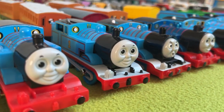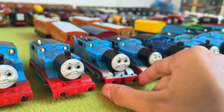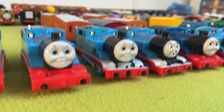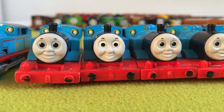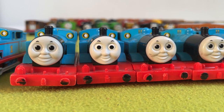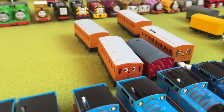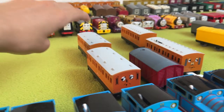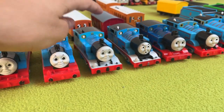Next up, we have the play-around model. In my opinion, this is almost the perfect Thomas, except for the face — I don't like it, it looks too weird for me, which is why I switched it out. He comes with Annie and Clarabel, and they're basically exactly the same as the Tomy ones. Cool model.